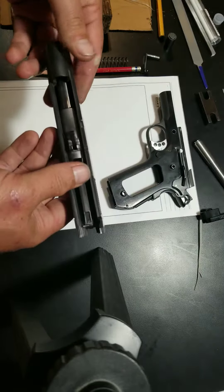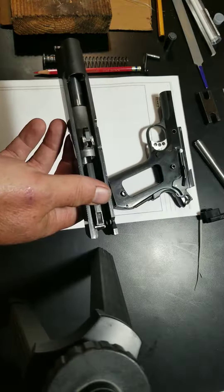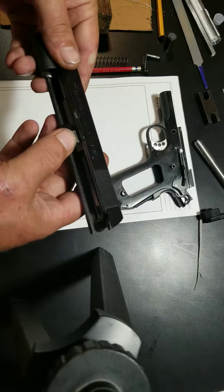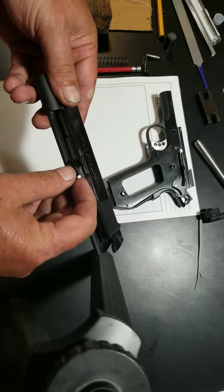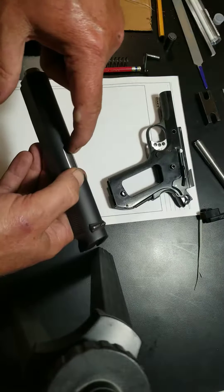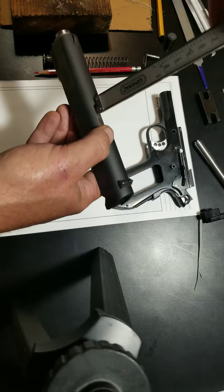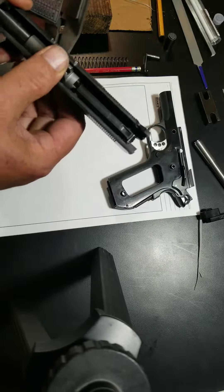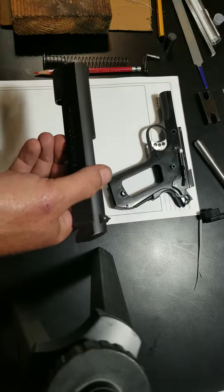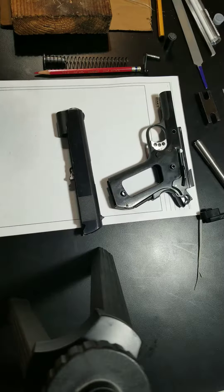I wanted to check to make sure it was going into battery properly. There are suggestions that the lugs should engage approximately 35 thousandths. What I did was pull it just out of battery, pull it down and move it over just a little bit, then measure the distance between the slide and the barrel using my calipers. Then I put it in battery and held it, and measured again. I did this like three times. Lo and behold, I measured it somewhere between 31 thousandths and 38 thousandths — perfectly within the specifications of lug overlap.